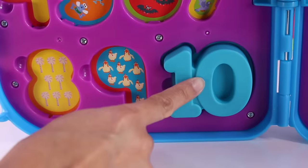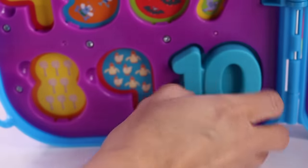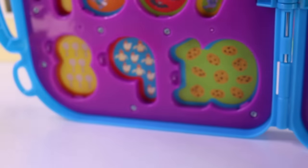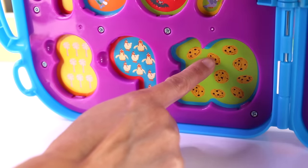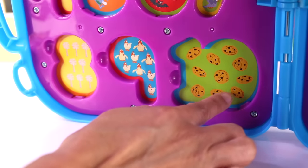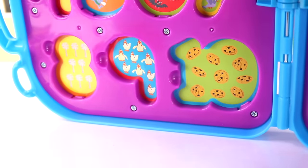And finally, number 10. Oh my goodness, this is really hard to take out. There we go — ooh, yum, cookies! 1, 2, 3, 4, 5, 6, 7, 8, 9, 10 yummy cookies.